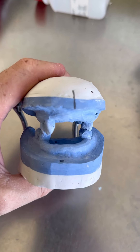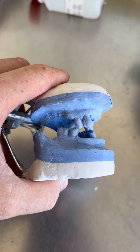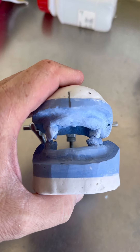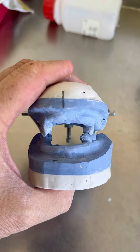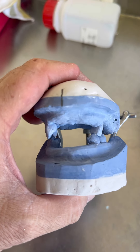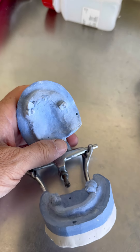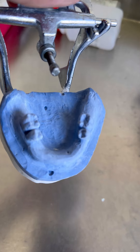Вот такая вот у нас получилась картина. Все зубки, на которых поставили крест, я их удалил, убрал. Вот осталось вот так вот. Теперь сюда надо сделать крючки и нужно будет ставить зубы. Вот такая вот история получилась у нас.